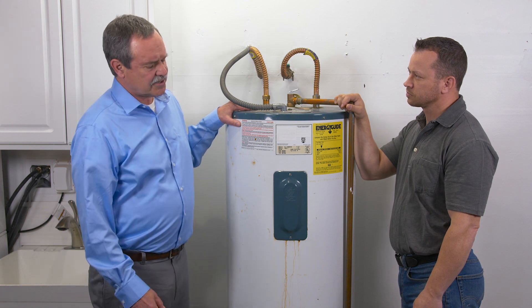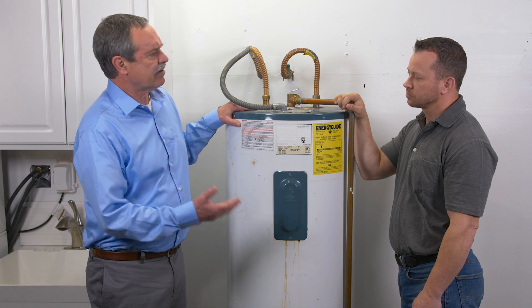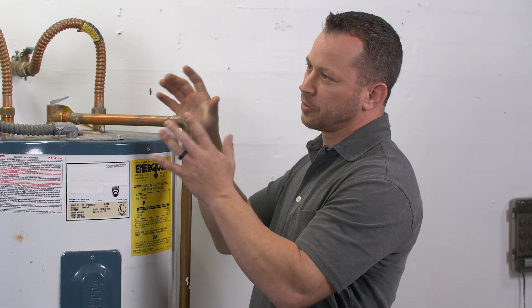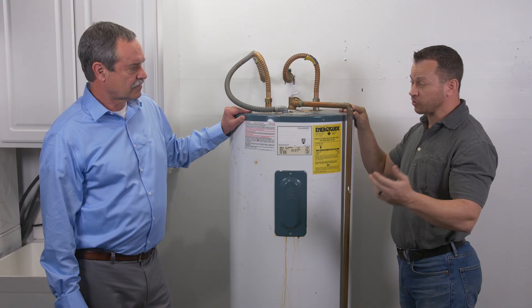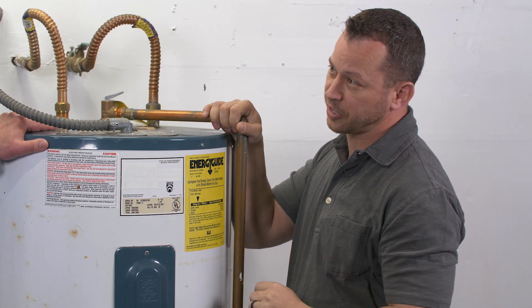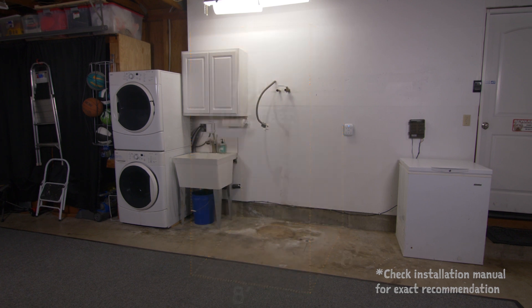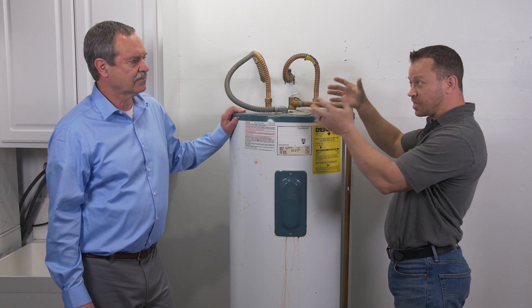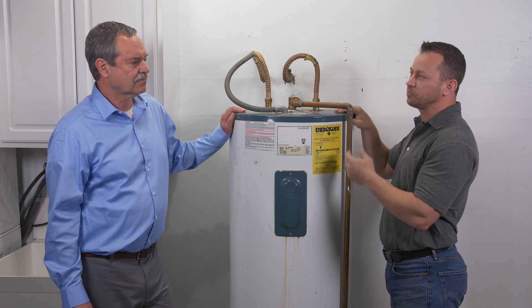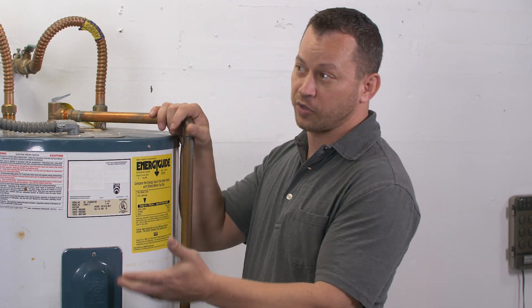In our previous discussion, Wade, you mentioned that there are some differences between installing a standard electric water tank and a heat pump water heater. What are they? It's serviceability. We're going to have a heat pump on here that's going to need service from time to time. The one we're installing is going to require six inches off of the wall, but that does vary, so make sure you check your installation manual. The next thing to consider is airflow. We're in a garage and have plenty of good air, but we're going to be drawing the heat out of this air and dispersing cold air, so we need to make sure we can dispose of that. We're also going to draw moisture out of that air, and we have to dispose of that — that is what we call a condensate line.